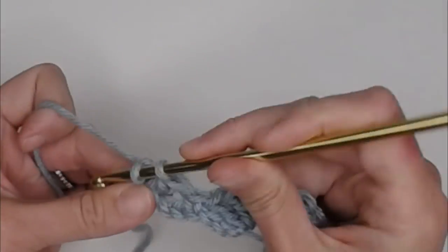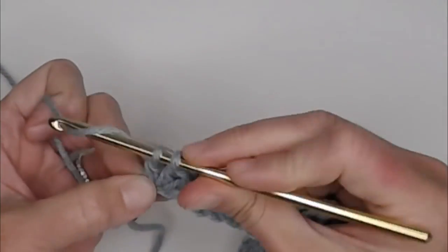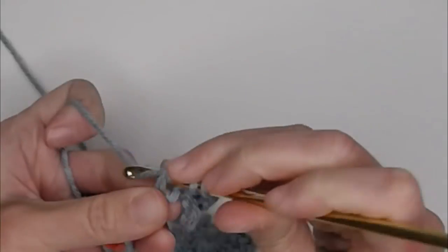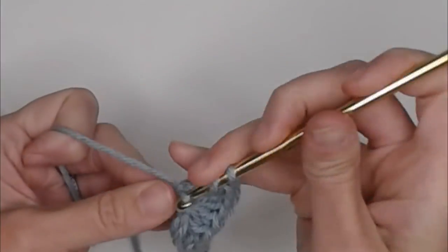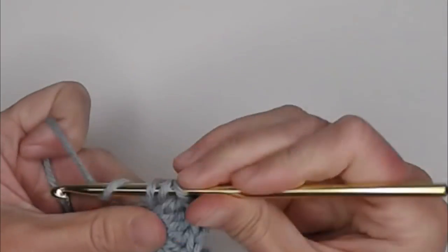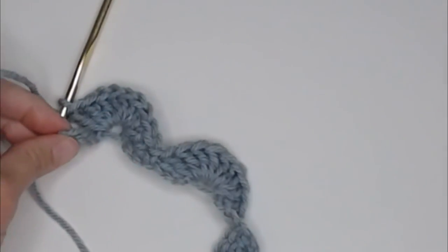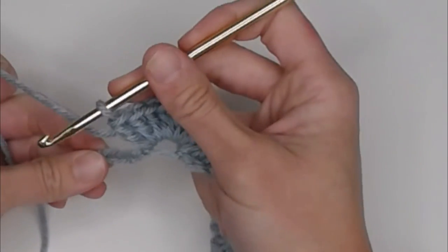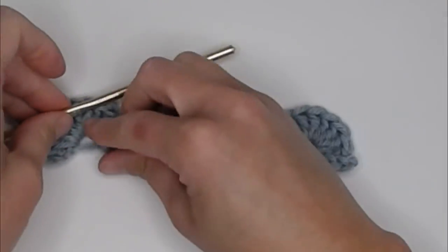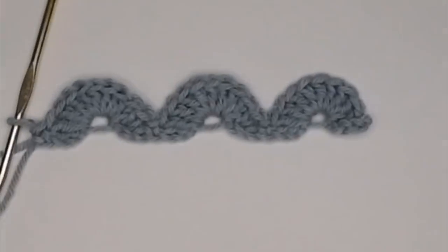One, two, three, four, five, six, seven, eight, and nine. Then skip three chains and single crochet in the fourth chain. Perfect. So at the end of row one, this is hopefully what you are looking at right there.